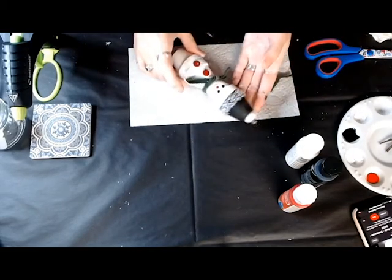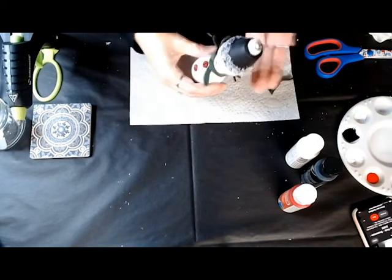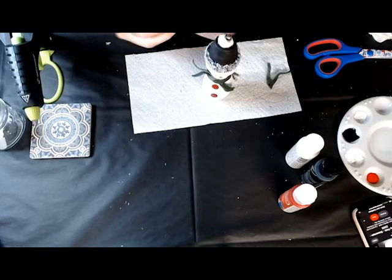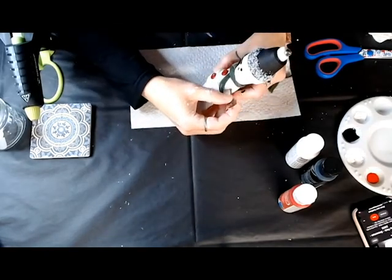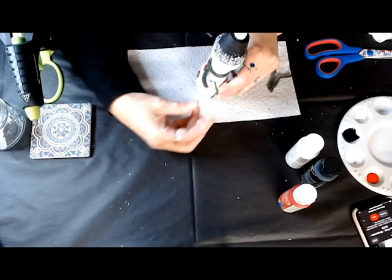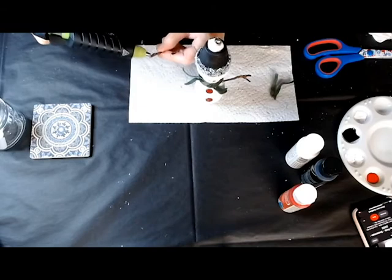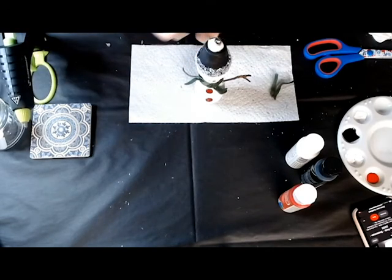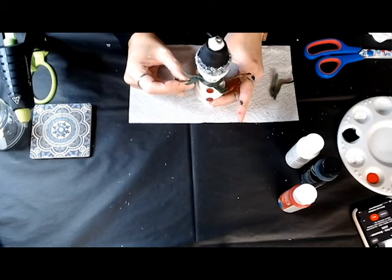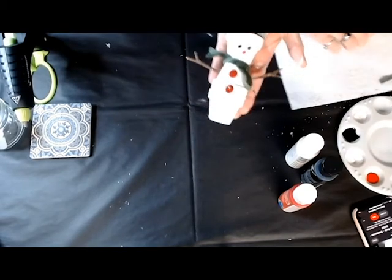He's looking good but I think he needs some arms. I've got a couple of twigs that I just cut down to size and we'll glue those on with our Surebonder. Put a little glue on the end and stick that right on — hold it until it sets. Awesome, look at that, so cute. A little glue on the other twig and let's put that right on the other side where the other arm goes — hold it tight, don't want it falling off. Look at him, isn't he adorable? I just love this, it's so cute.